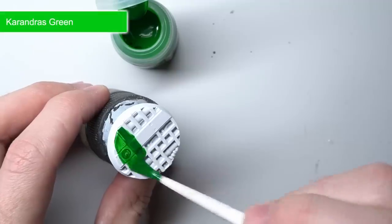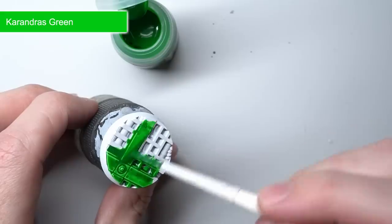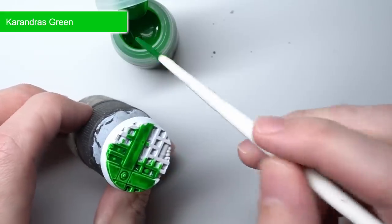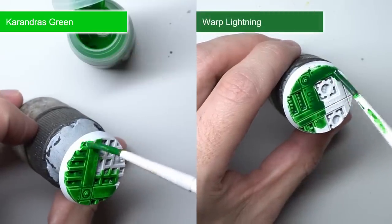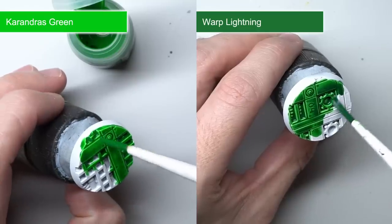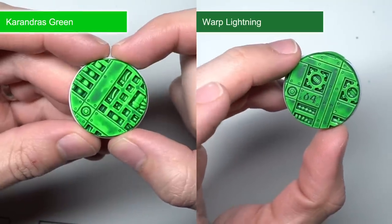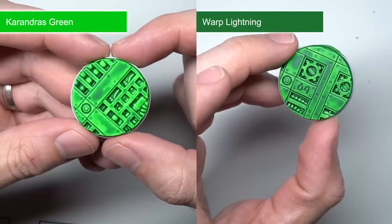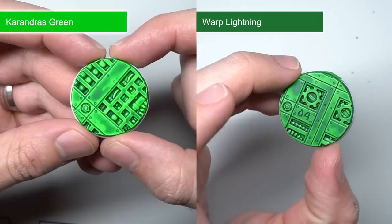Next we have Karandras Green, which is more of your classic green, especially when compared to the previous greens we've already looked at. This colour is quite intense and while similar in tone to the pre-existing Warp Lightning, Karandras Green is brighter. If you like Warp Lightning but want something that stands out even more, then this is the paint for you. It's great for things you want to have a glowing effect — things like Warpstone, Space Marine eyes and psychic powers. Alternatively, it would also be a great starting point for painting up some Salamander Space Marines.